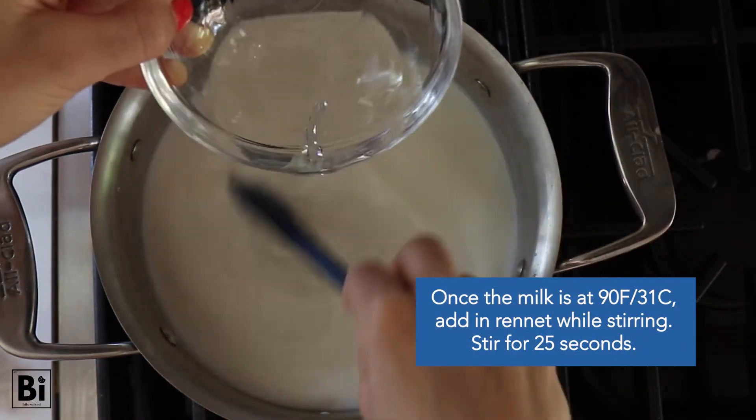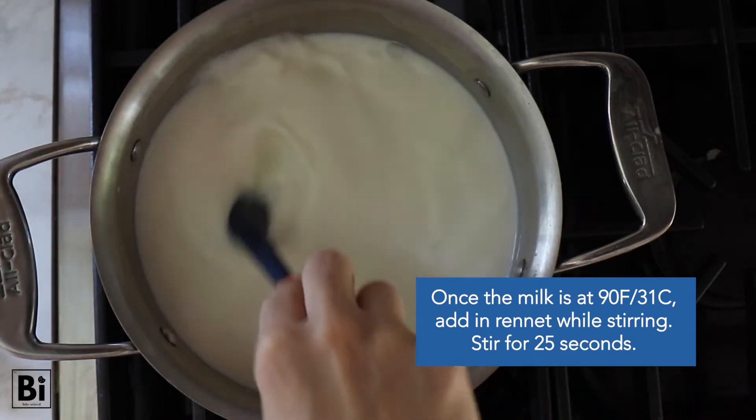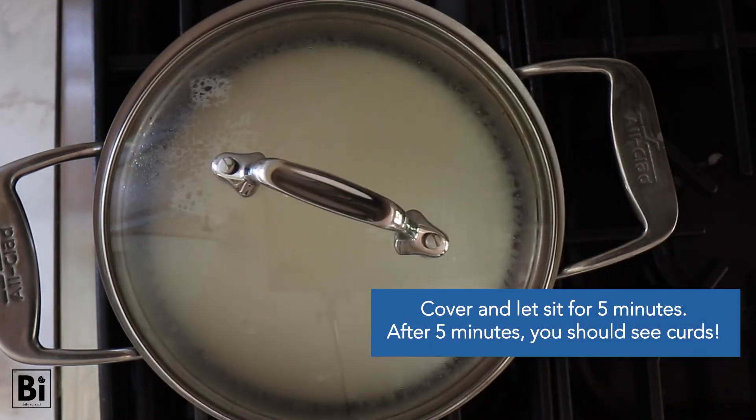Once the milk is at 90 degrees, add in the rennet while stirring with your spatula — not a whisk. Stir for a full 25 seconds, put it on a timer, and then cover and let it sit for five minutes.